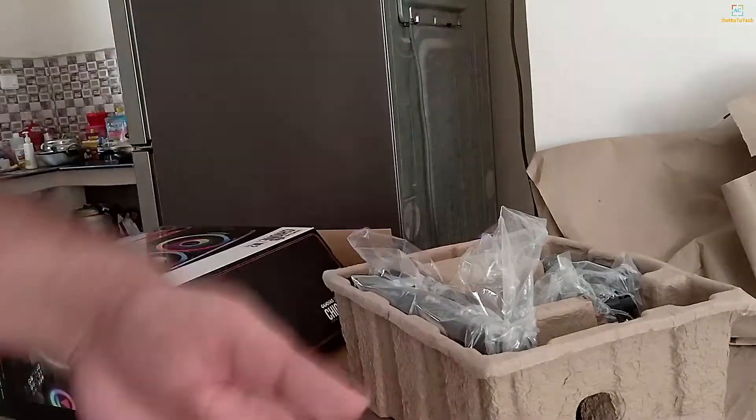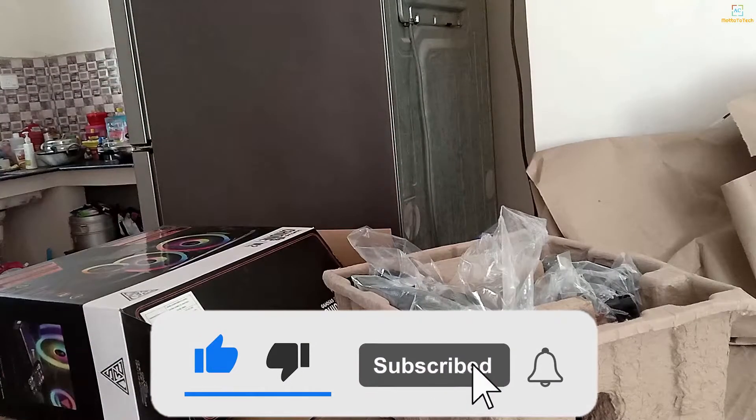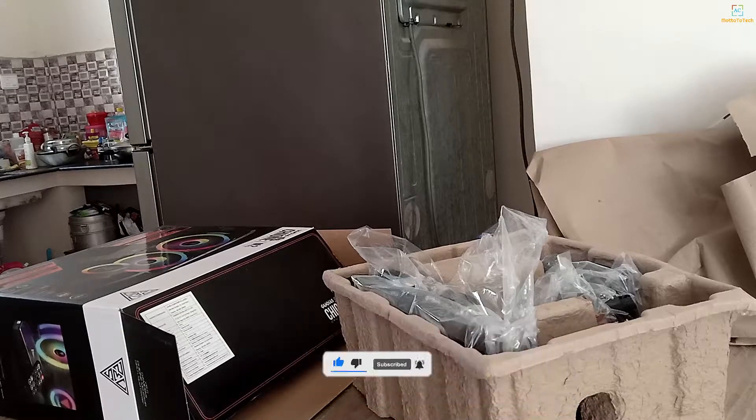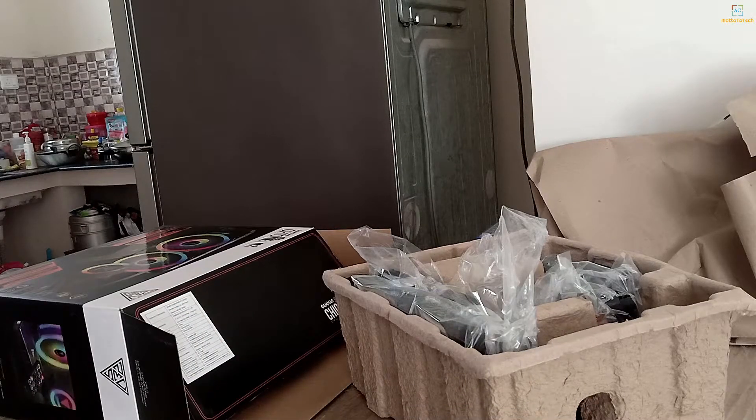If you like the video, please do like, share, and comment. Hit the bell icon so that you will get more videos. This is Abhishek from Moto2Tech signing off as always — peace out.